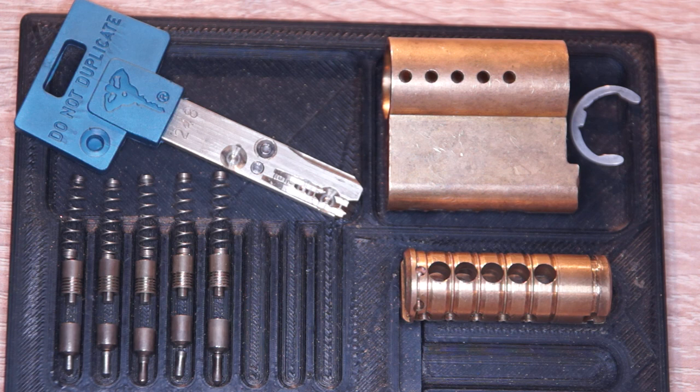Quite high tension — pick the outer pins first, wait for this nice false set when you pick all outer pins, and then finish with lighter tension on the inner ones. The Multi-Lock Interactive with serrated drivers. I hope you liked this. Thanks for watching — see you soon, goodbye!